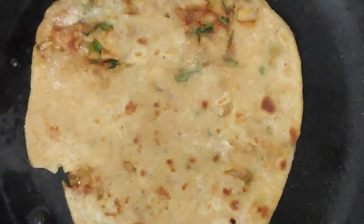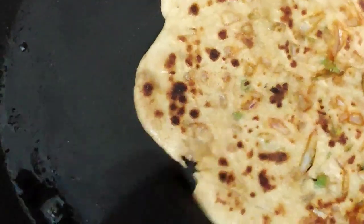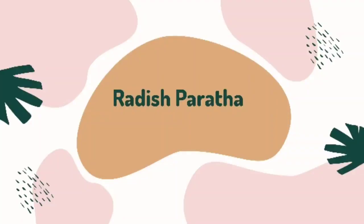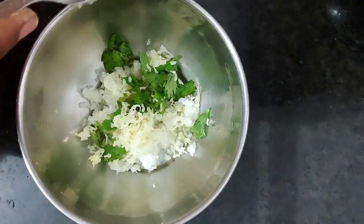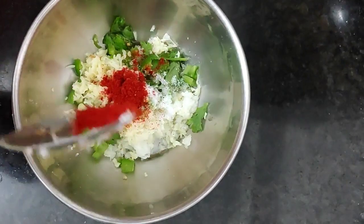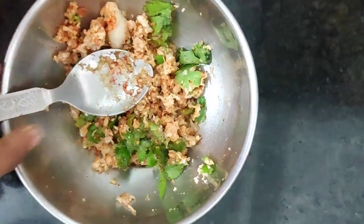The next recipe is radish paratha. Put radish in the bowl. Put coriander powder in the bowl. The stuffing is ready.